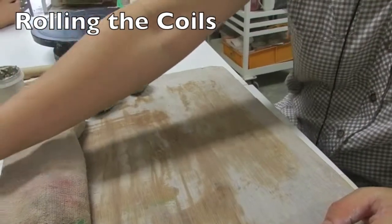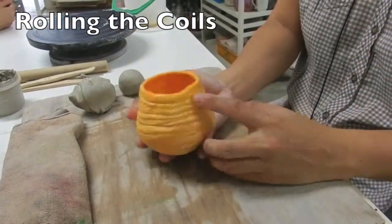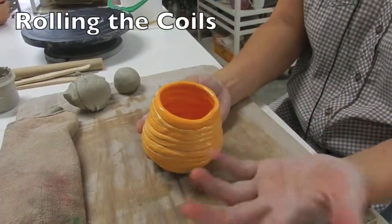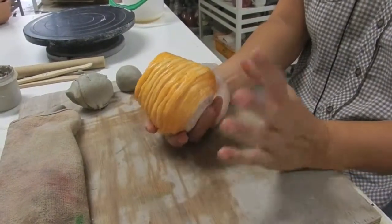Today I'm going to show how to make a simple coil vessel. This one has external coils visible. It's not been blended down, but you can see the inside is smoothened. So I'm going to show something like that.